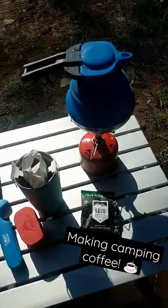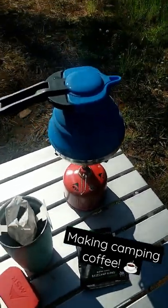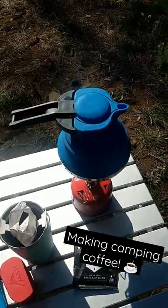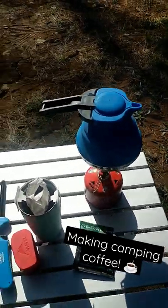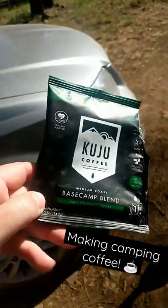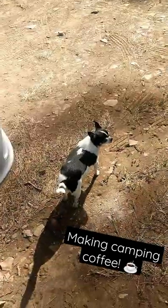Making morning coffee! All you need is a backpacking stove with some fuel, a collapsible tea kettle — it is a collapsible tea kettle on Amazon — a mug, your Cuju pour-over coffee, and a doggo.